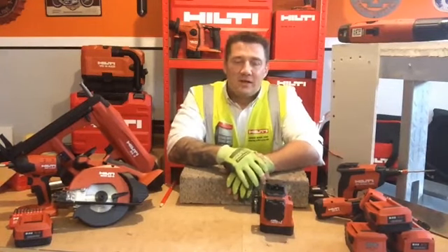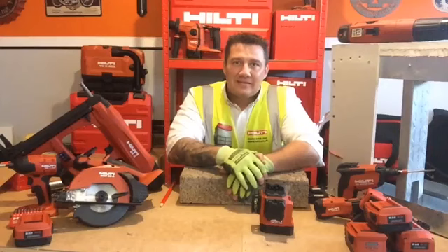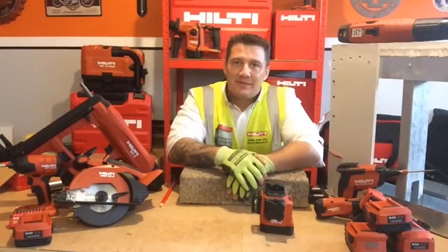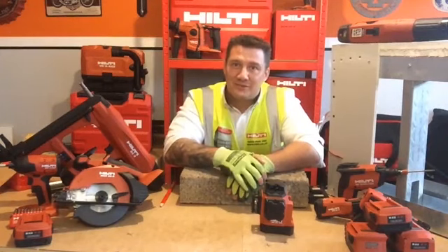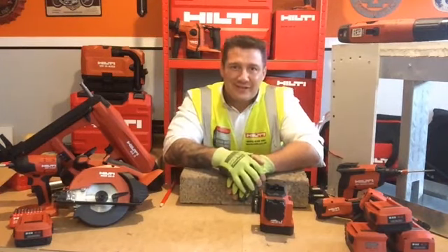Good afternoon everyone and welcome to what is our fourth edition of Hilti Live. My name is Alistair McCausland, I'm going to be your Digital Account Manager this afternoon. If it's your first time joining us on these, welcome. It's my first time doing it, so we're all in the same boat, but it's great to have you here.